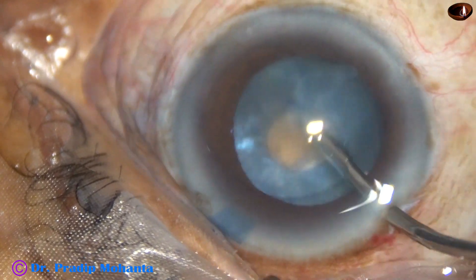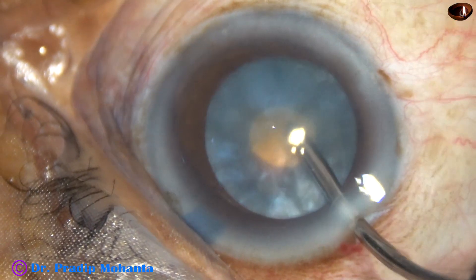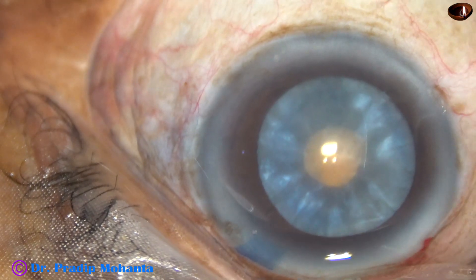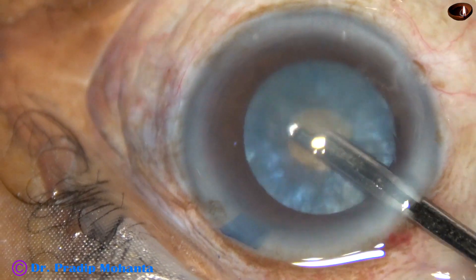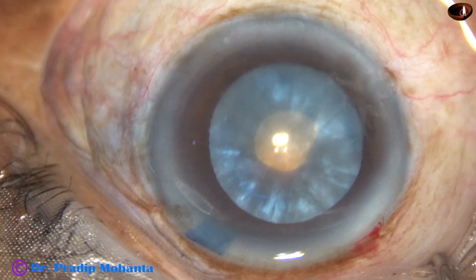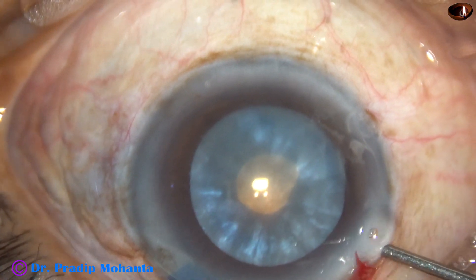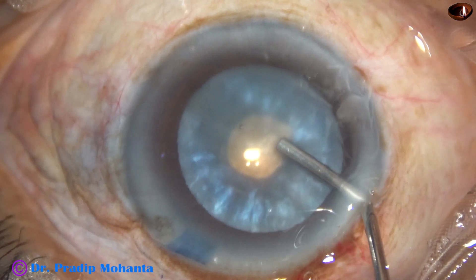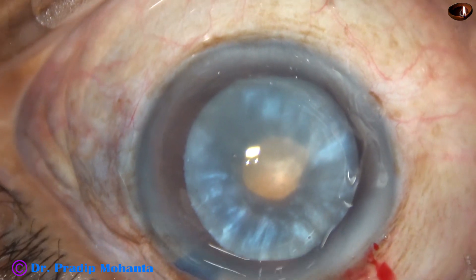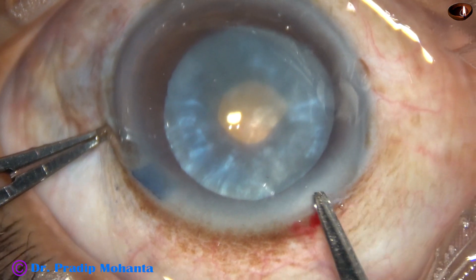Once the intra-lenticular pressure is reduced, the enlargement of this small rhexis will be very easy. A lot of cortical matter has come out. Now, 2% hydroxypropyl methylcellulose is injected into the anterior chamber. This is 2% HPMC applied over the cornea — visibility improves a lot if we apply this.